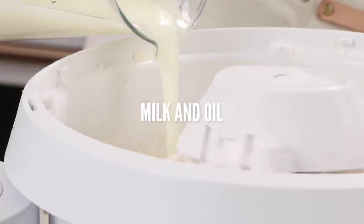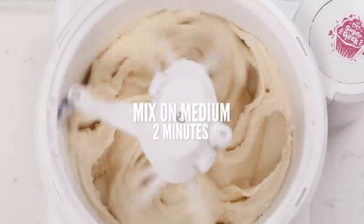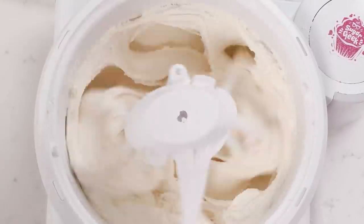Now that we have this beautiful coarse sandy texture, we're going to take the milk and oil mixture, add that in, and mix on medium speed for two full minutes. You're not going to over mix it, you're not going to get tunneling. This is developing air and texture and fluffiness. So don't be afraid to do the two full minutes.